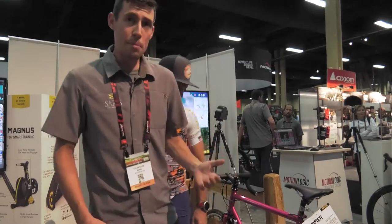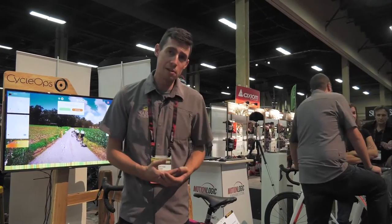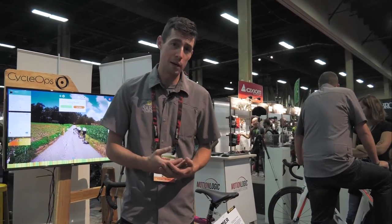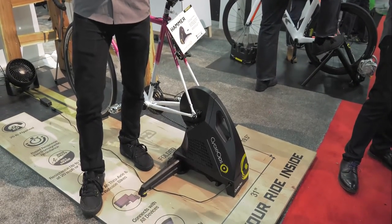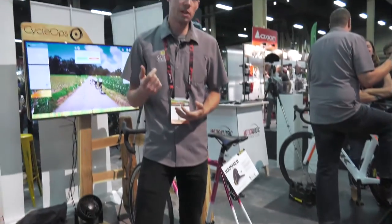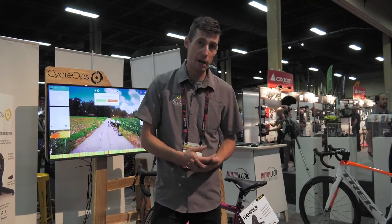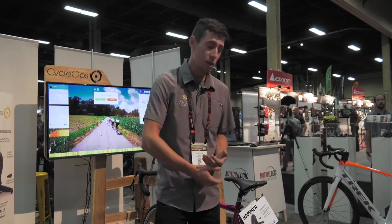What we have here is the new Hammer CycleOps Trainer — it's direct drive. The biggest thing for me, since I'm an off-roady versus a roadie, is it has true thru-axle compatibility. The bikes I really enjoy are my cross bike and my mountain bike, both with 142 thru-axles. It does everything from 130 quick release, 135 quick release, 142 thru-axle, and 148 boost thru-axle right out of the box. All you need is a cone wrench or crescent wrench to change out those end caps.